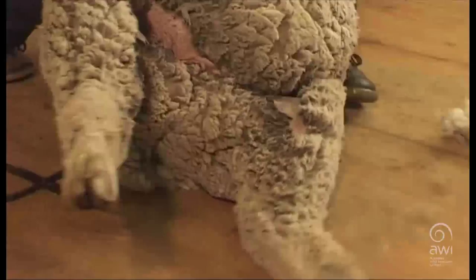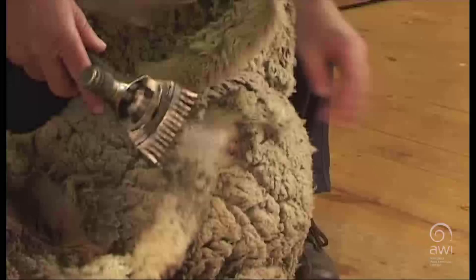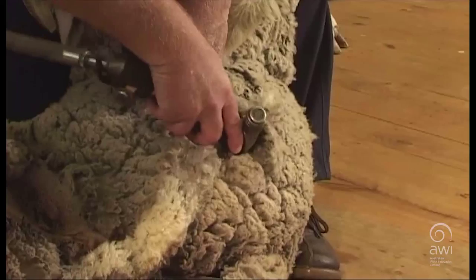Place your inside knee on the sheep's belly to tighten the skin. Shear across the pizzle. Shear the other side of the pizzle and remove the wool.